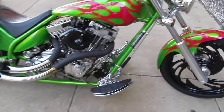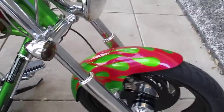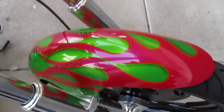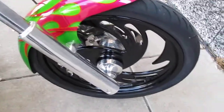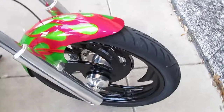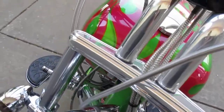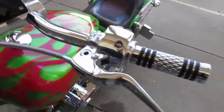It's got floorboards on it. It's painted in a real deep green metallic with magenta flames. It's got polished lowers, black powder coated front wheel — it's a 21 inch. It's got the Iron Horse triple trees and Iron Horse speedometer.